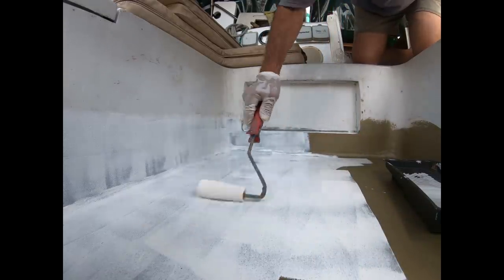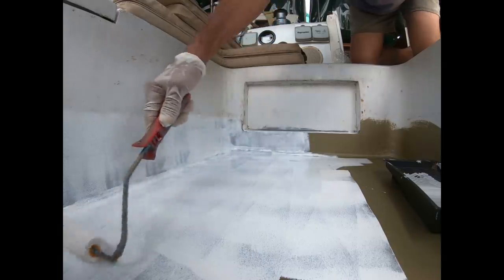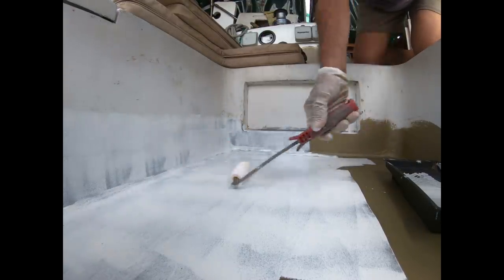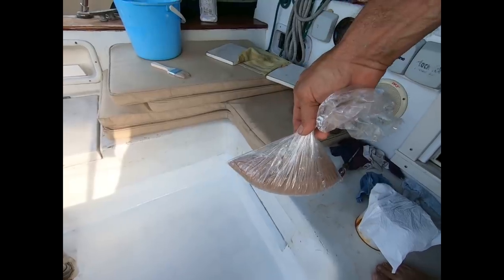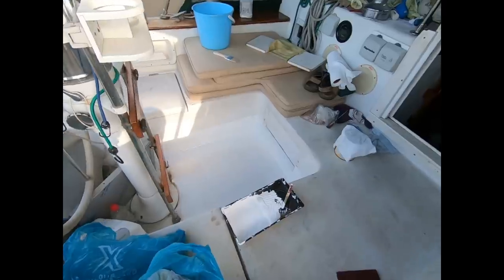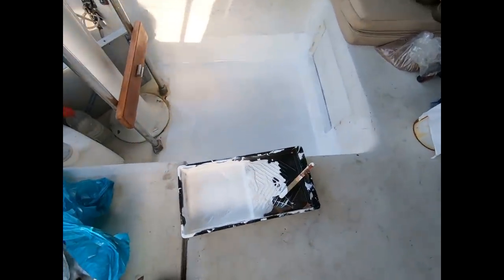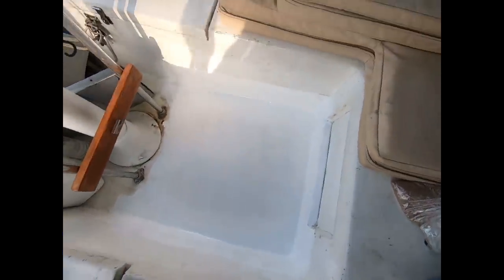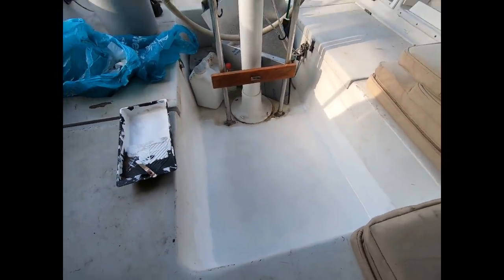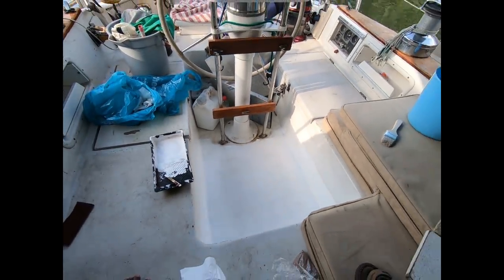With two-part primer and two-part white paint applied, it was hard not to keep going with the white paint roller on the rest of the cockpit — but its day will be coming. For the final coat on the walking surfaces, a little fine sand was mixed into the paint and rolled on for a non-skid finish. Feet are going to stay a lot drier on that forward end of the cockpit.